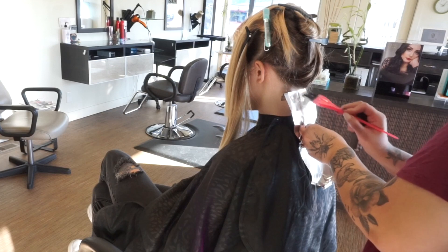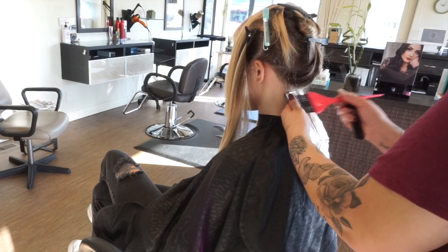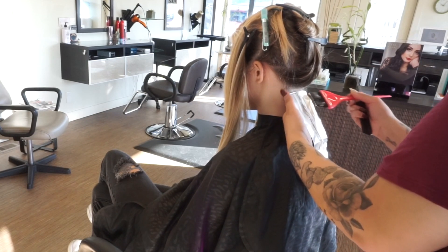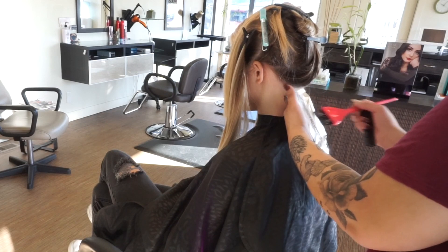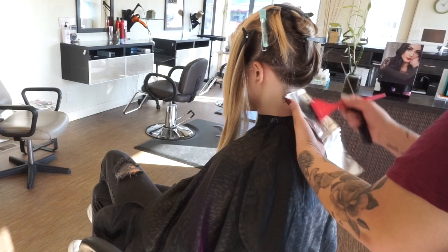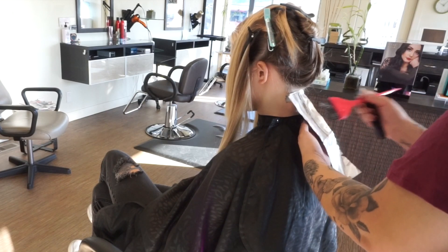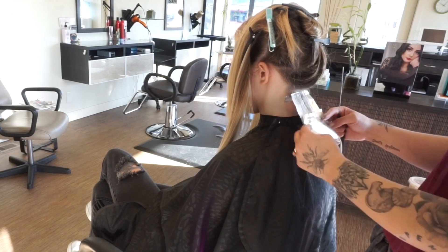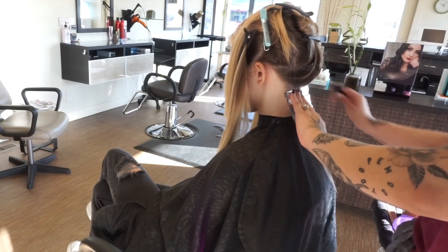For the back section, I'm starting with just 20 volume, and we're going to be doing a full head of baby lights today. Her before shows she's about a natural level six with some previous blonde — very dull, with brassy tones. That's what happens when you're blonde and you don't keep up with toners. The toner fades, nothing's permanent, and purple shampoo can only do so much.